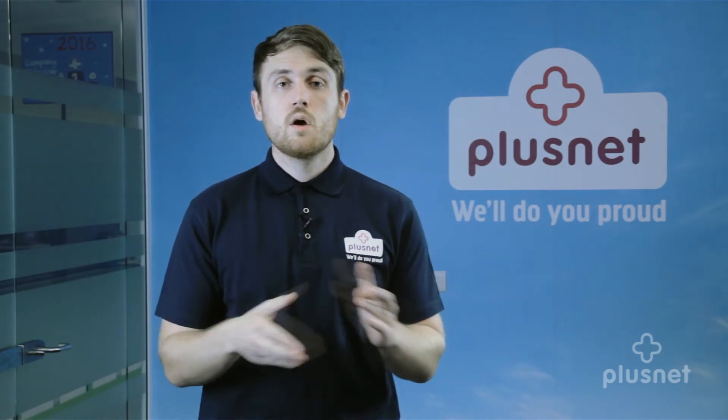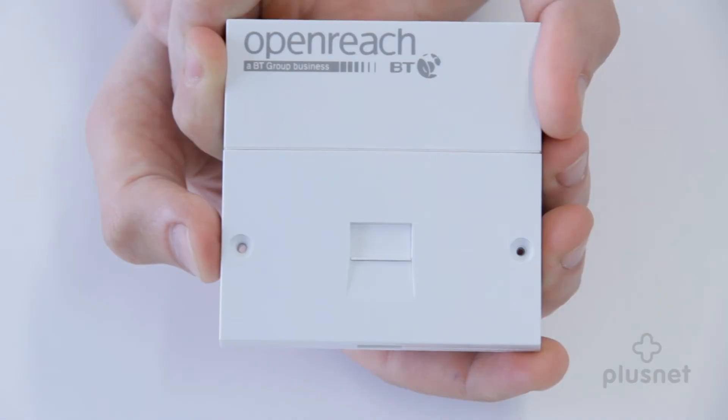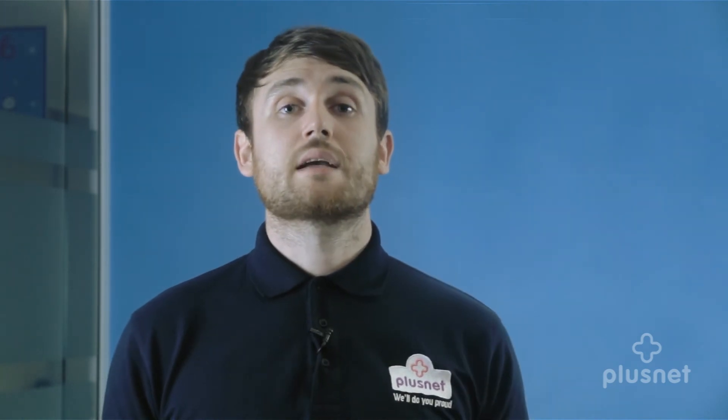If it didn't fix your problem, we now need to try a phone into your test socket. If your socket looks like this, unscrew it to reveal the test socket. Just make sure you don't loosen any of the wires when you're doing so. It's also important that if your socket doesn't look like this, you skip to the next step — don't unscrew it, as you may cause some more damage.